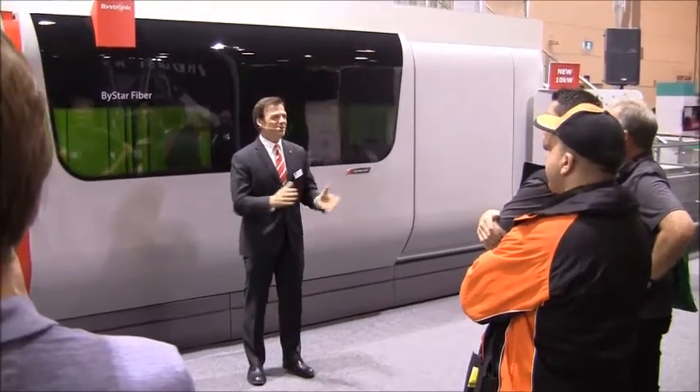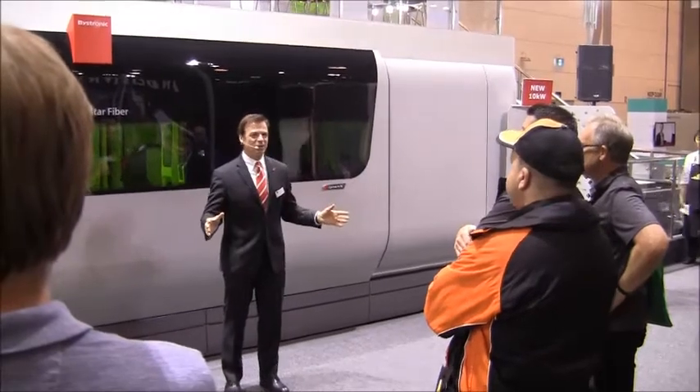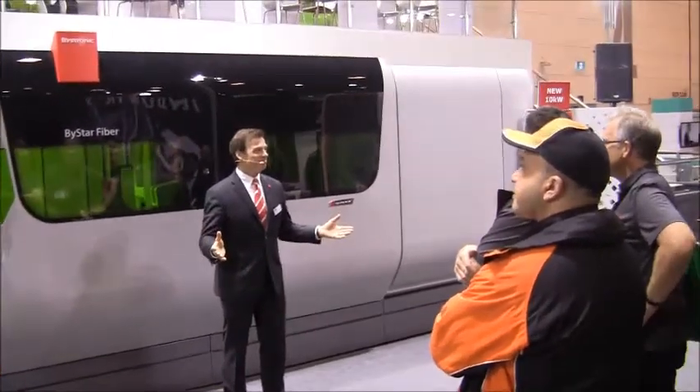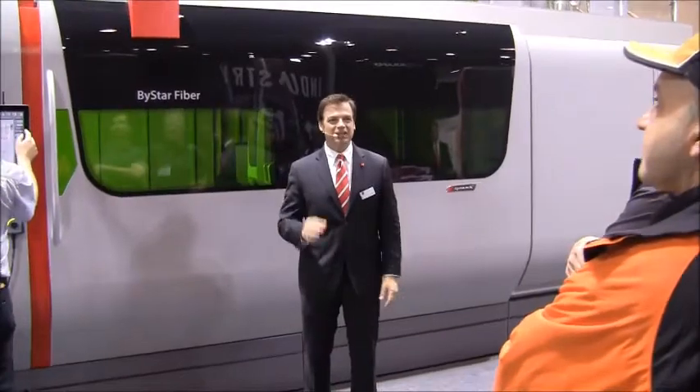Hello there. My name is Joe. Welcome to Bystronic. If you're looking for the highest performance fiber laser that can set you apart from your competitors, then you're in the right place. What you have found is the Bystar fiber 10 kilowatt laser cutting machine.